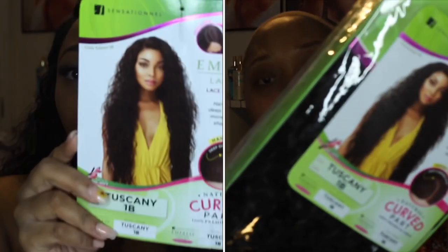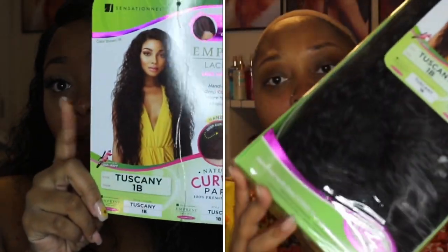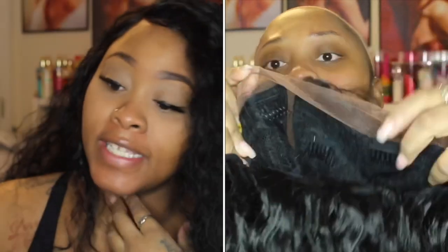Hey y'all, today we're going to be reviewing this wig here. This is the Empress Lace lace front edge wig, Tuscany, from Ebony Line. The wig is by Sensational — Ebony Line sent me this wig.